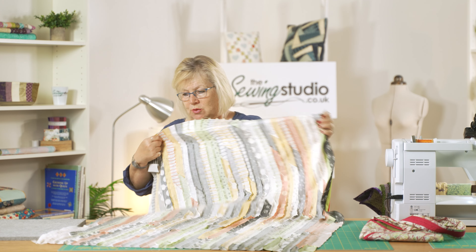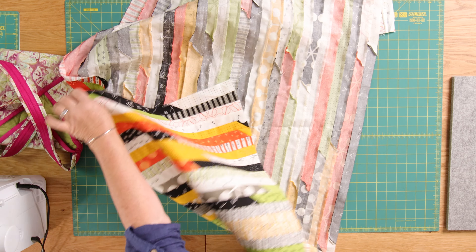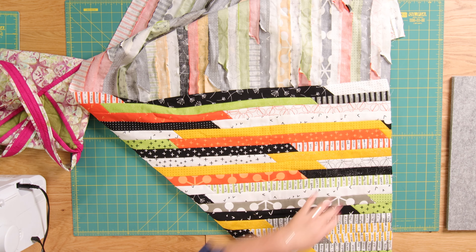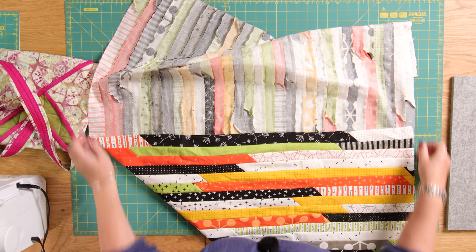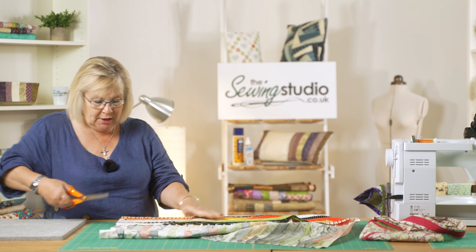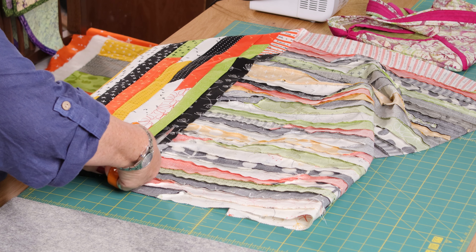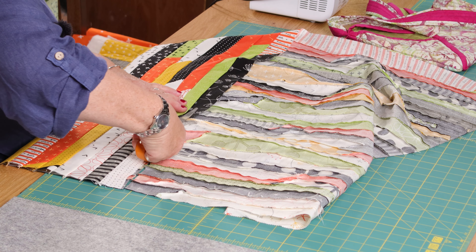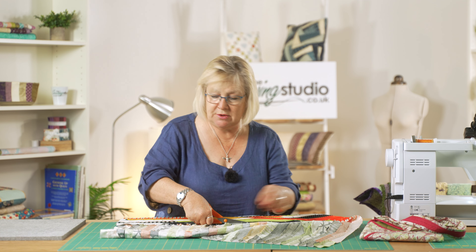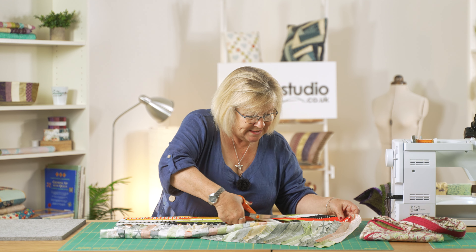To make this into a square I'm just going to line it up, taking that corner to there, and that's my square. With my scissors I'm going to cut across it and then put it onto some binding with the backing. Nothing's wasted because I might even use the bit I've cut off as the handle.